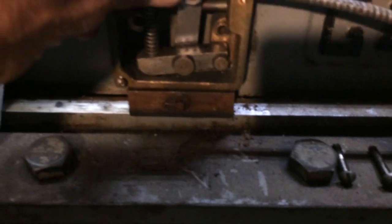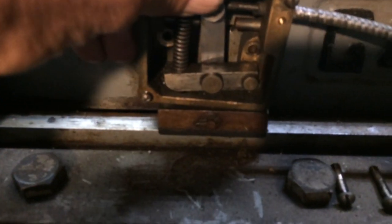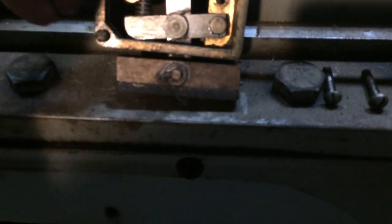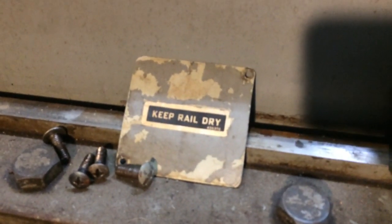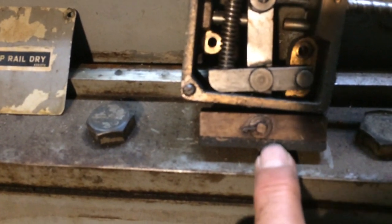As the thing goes back and forth on here, depending on the direction of the shaper, it's what controls the way it pulls back and forth. All it is is a little shoe rubbing on this piece of metal right here. And right here it says 'keep rail dry,' so they don't want any oil on it at all. The brake shoe just rubs on that.